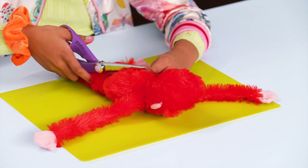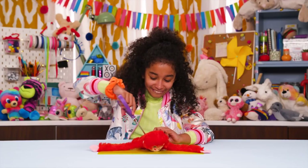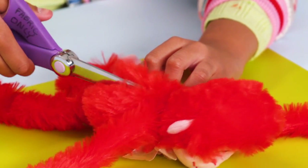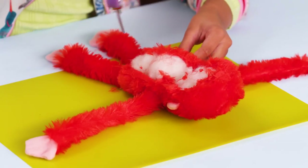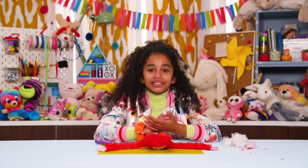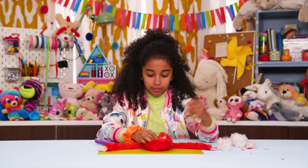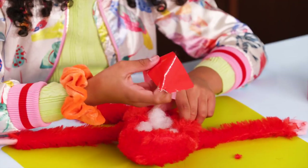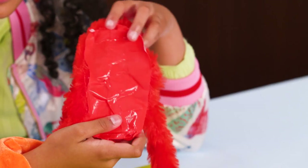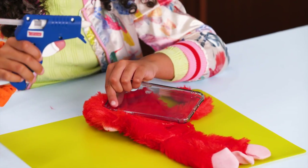Cut a rectangle shape in the back of the animal. Take out most of the stuffing, leaving some in the face. Now line the inside with tape, and glue onto the edges of the phone case.